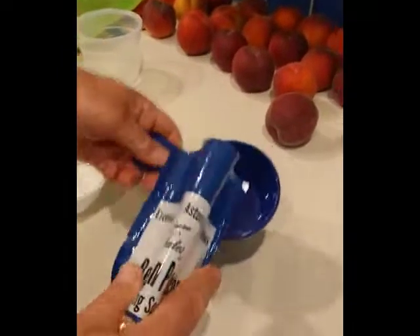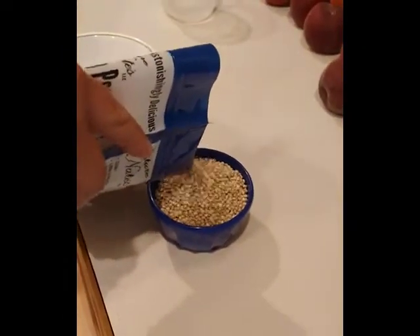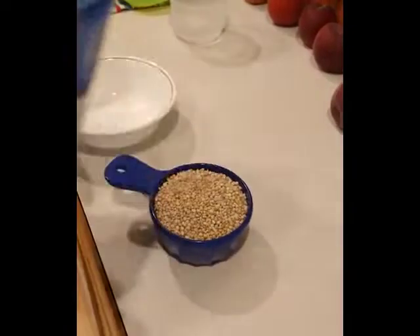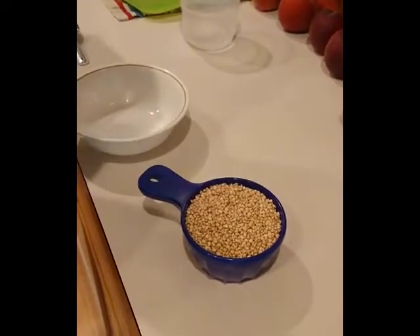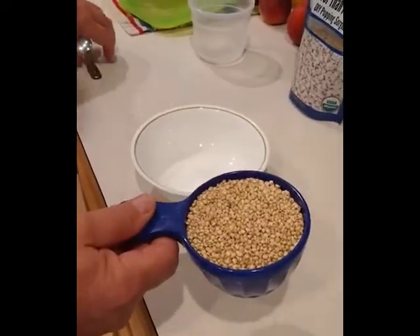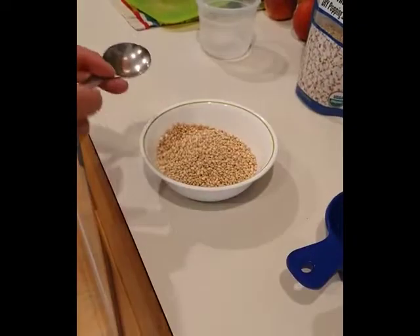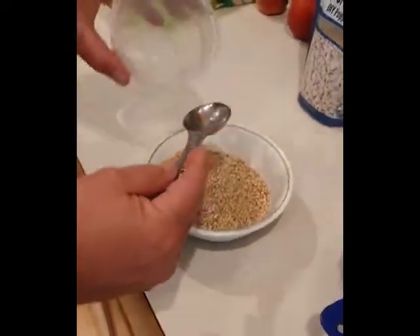We're gonna take one cup of sorghum — this is about three pops worth — and you're gonna have to use it all at once because it doesn't keep well. I haven't even tried refrigerating it or freezing it yet, but that is an option. We're gonna put it into the bowl.